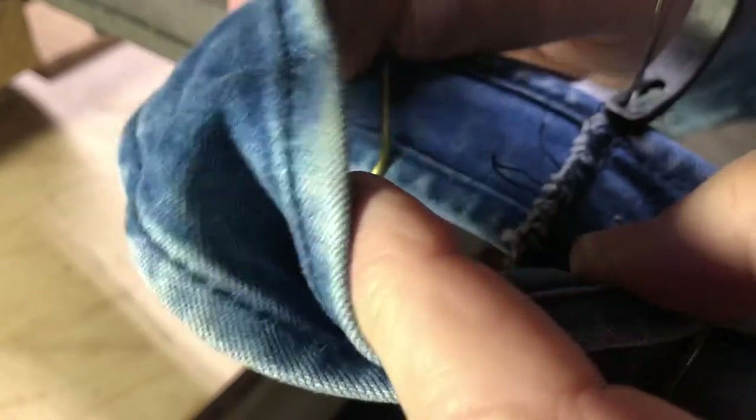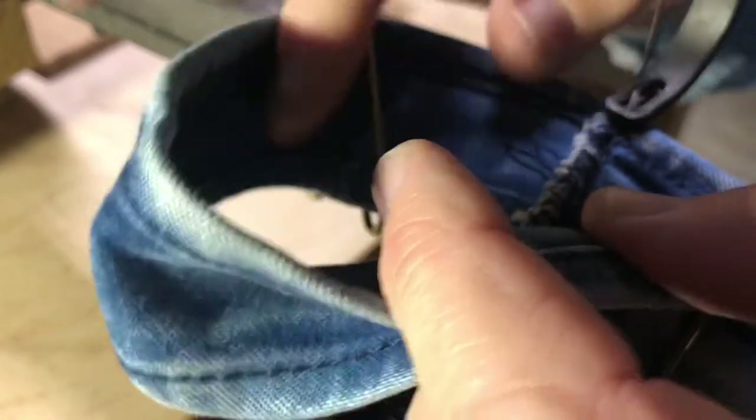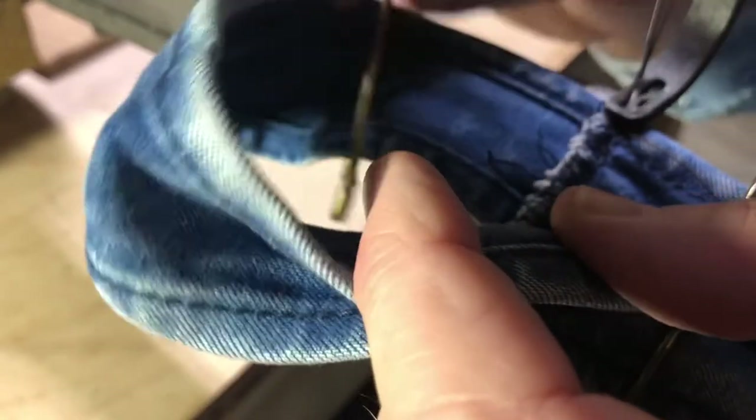Alright, got it loaded in the machine, got the presser foot down. We'll hope it's going the right way — you can always forget.